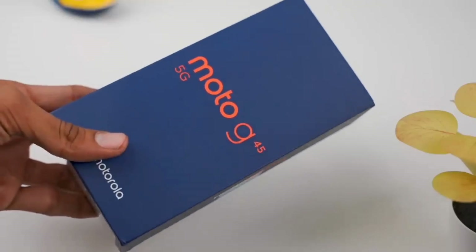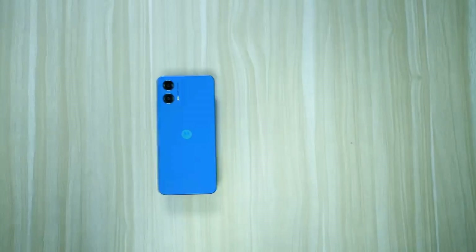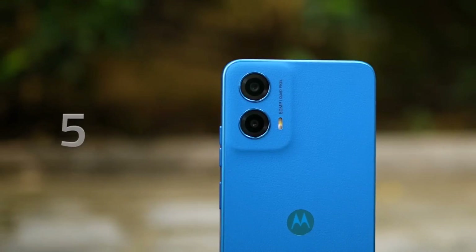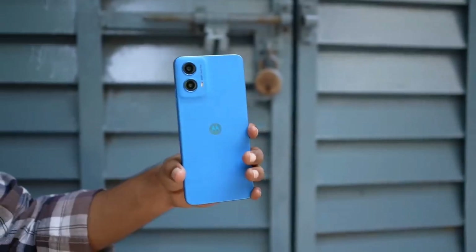Hello guys! The Snapdragon 6s Gen3 is the processor in this device, with an under-display camera. It also features a 120Hz display, and many more features.